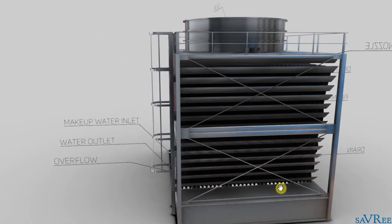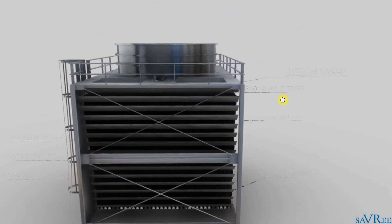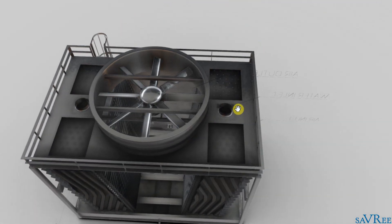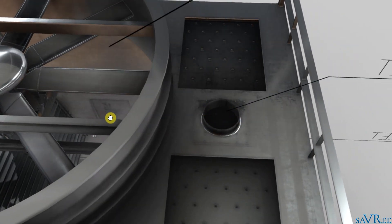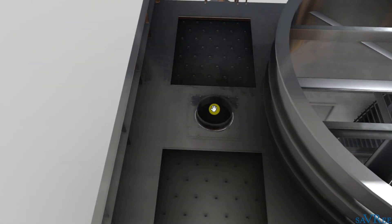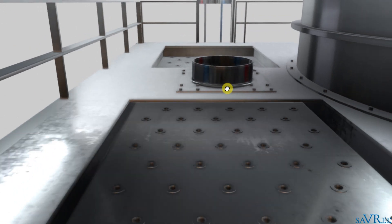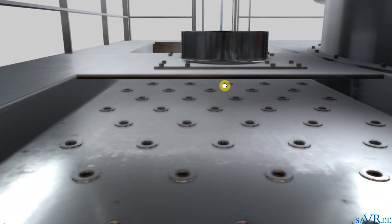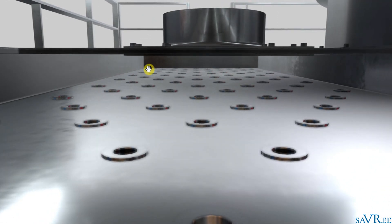Let's start with the flow of the water. Water is let into the tower through these two pipes — one pipe here and another pipe over here. When the water enters through these pipes, it's actually going to spread out and cover this entire space. This entire chamber will be full of water.